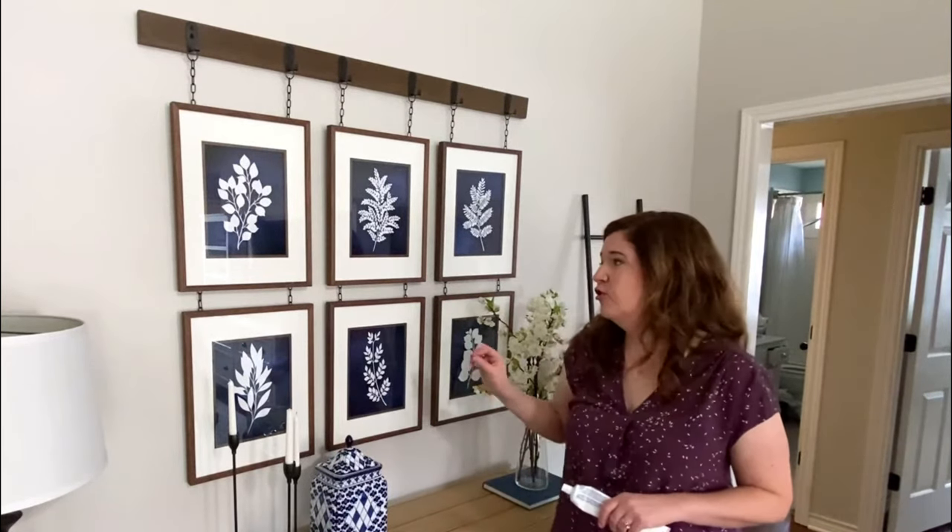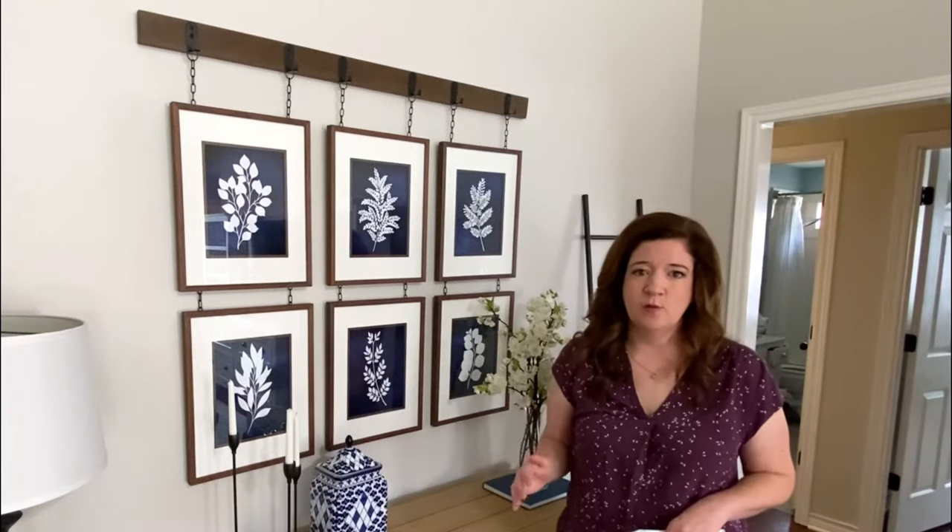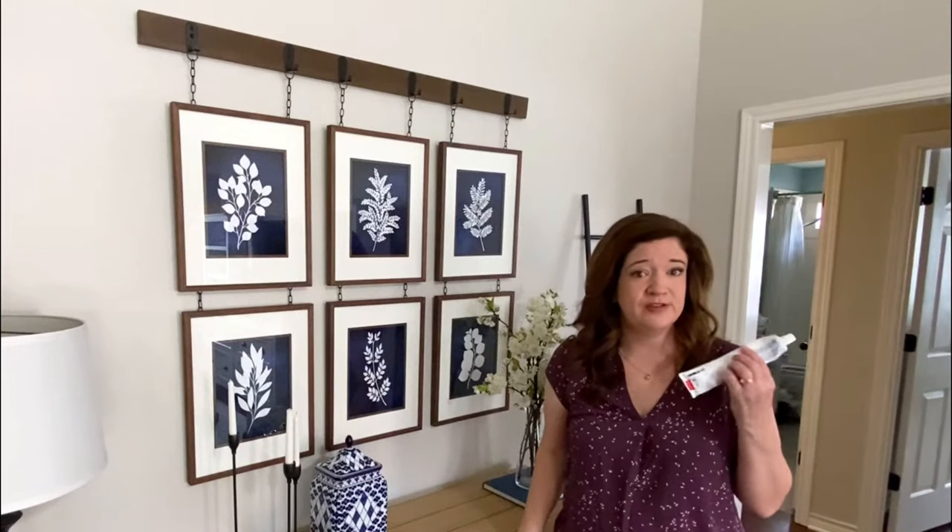Hey y'all, this is Karen with renovatedfate.com and this week on the blog I'm showing you my best tips for hanging gallery style wall art. I'm going to show you how to hang it up in the fastest, easiest way possible, also with the fewest holes in the wall — and some of those tips even involve using toothpaste.